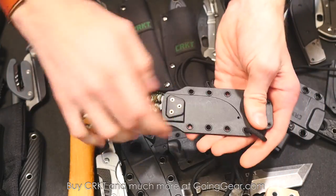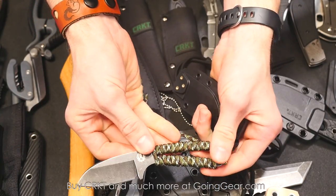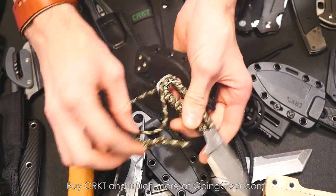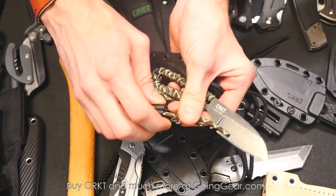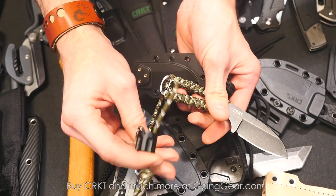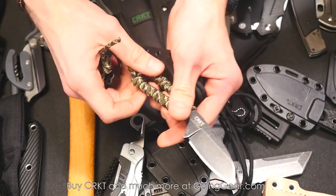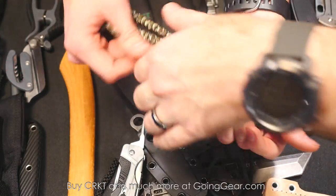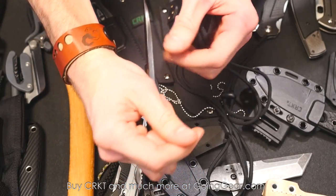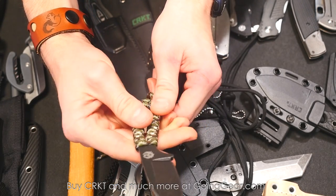This one's called the Chordite, from Ruger, designed by Ryan Johnson. You've got a black stonewash on there as well as a cord wrapped handle with 550 paracord. And there's a revolver style clip on there — little bead detail. One thing I noticed is how beefy it is — super thick. A nice beefy little skeletonized knife.